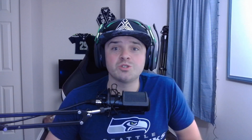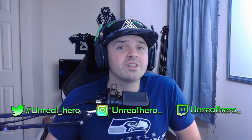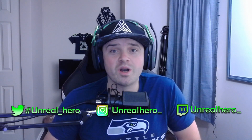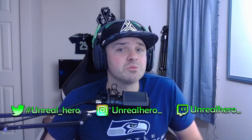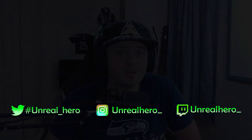Thank you guys so much for watching. If you liked the video please give it a thumbs up and hit that subscribe and bell icon. If you have a cool idea you'd like to see on a Razer keyboard lighting design, feel free to leave a comment or contact me on my social media — Twitter, Instagram — and you can even catch me on Twitch live every once in a while. Thank you so much for watching and I'll see you guys in the next video.